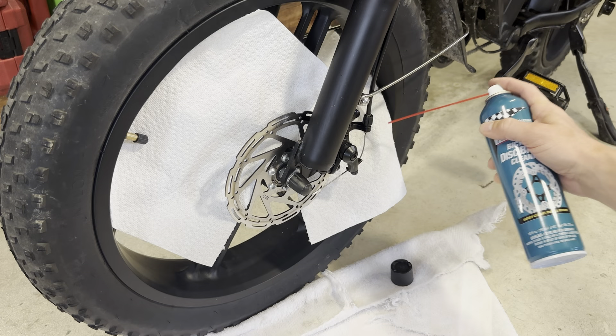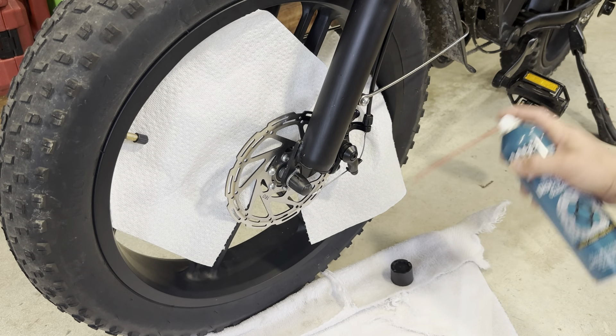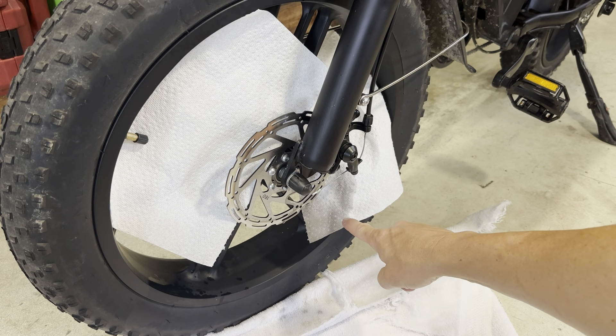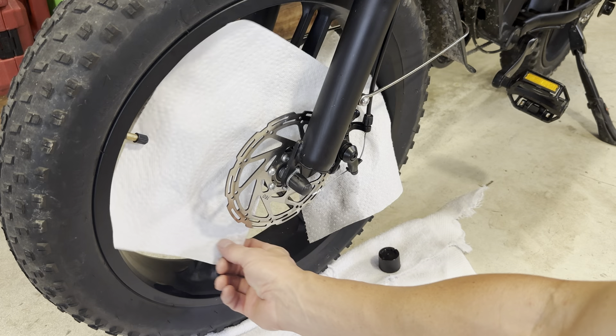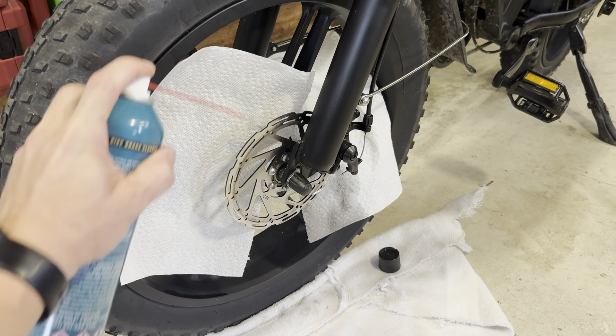So my brake pads are back here. I'm going to show the front — if I just spray it right in the top, it should have a bunch of stuff leak out. You can see all that black stuff leaking out onto this napkin here and onto this one. I'm trying to save my rim with this one, mainly for when I spray the disc.